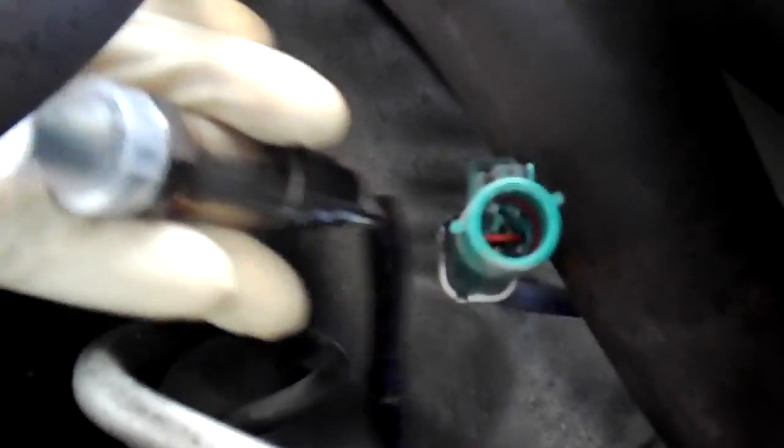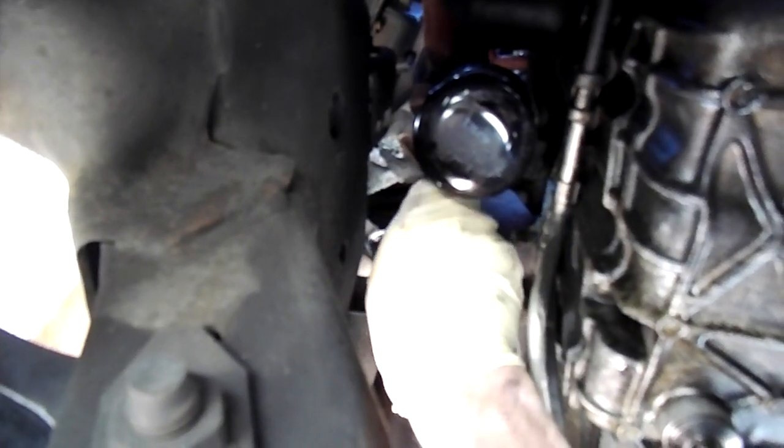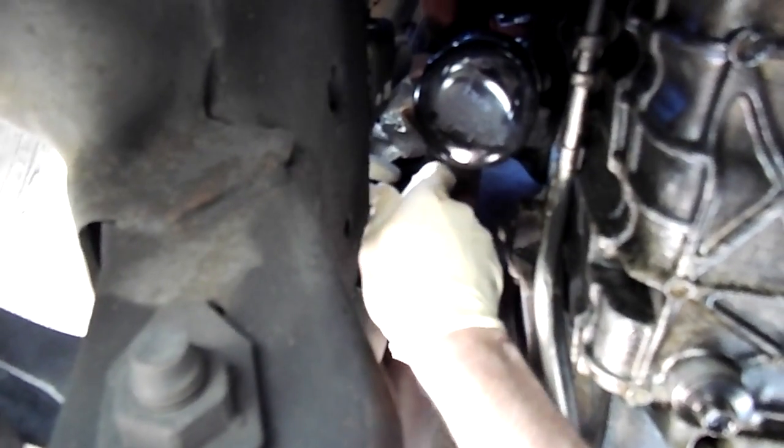We got the old plug unplugged — it took us quite a while. We've got the new one plugged in. So I just have to finish unscrewing the old O2 sensor. Here's the old O2 sensor. Since the new one is already plugged in, I'm going to twist it in the opposite direction that I'm going to screw it in.